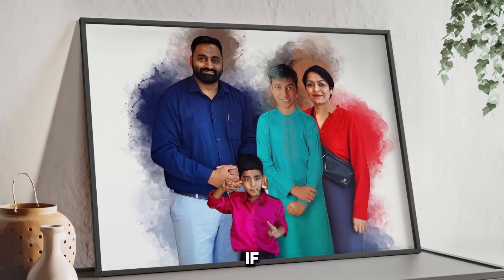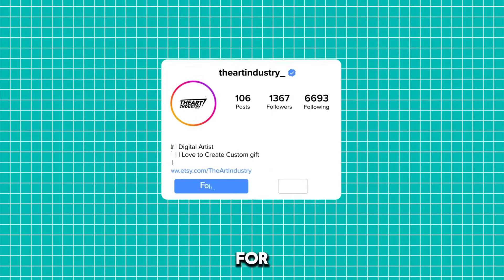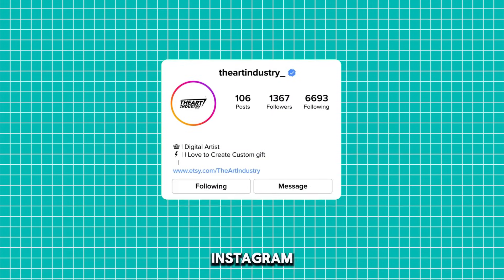I hope you liked it. If you also want me to edit a photo for you, you can contact me on Instagram to place your order.